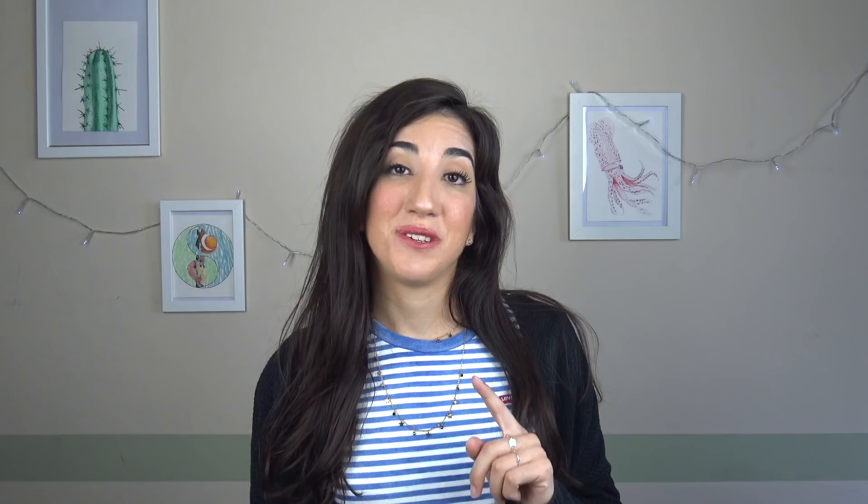Io personalmente le trovo adorabili e penso anche che siano delle grosse accompagnatrici del nostro ecosistema. Non riuscirei a vedere una vasca al completo senza di loro. Quindi ragazzi iniziamo subito con la scheda biologica di questo bellissimo animale. Praticamente è un gastropode formato da questo guscio calcareo.